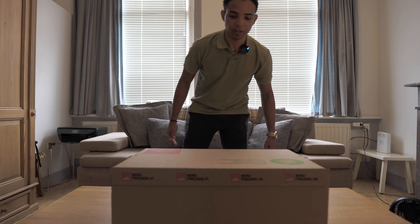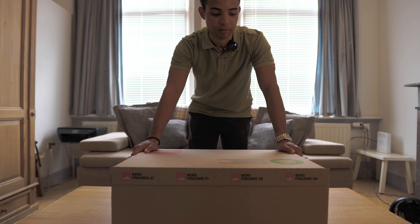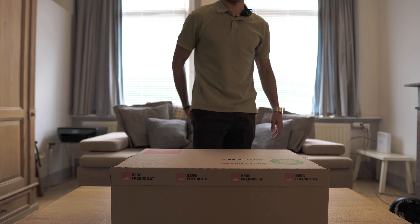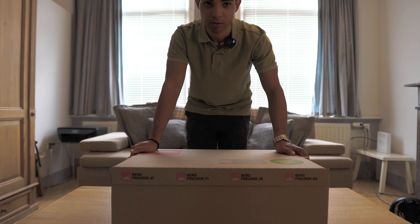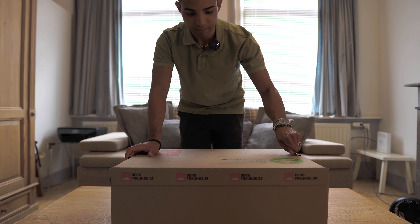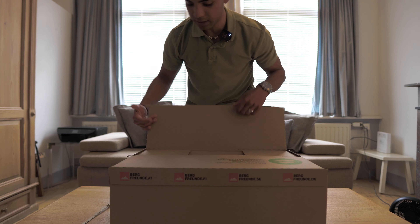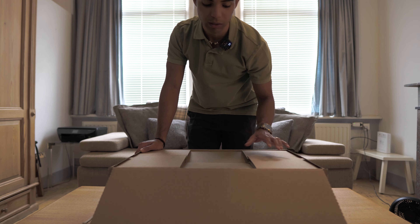Welcome to a new video. Today we have a new package from Bergfreunde. This is a Bergfreunde haul - I ordered some protective gear and some clothing: shirts, shorts, protective knee pads and hip padding. It's mainly for sitting but it's nice to have hip protectors as well. It's a pretty easy package and Bergfreunde was pretty fast - I ordered last week and it already arrived.